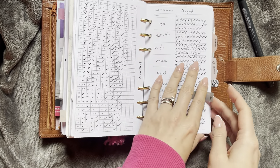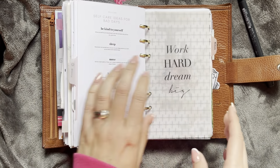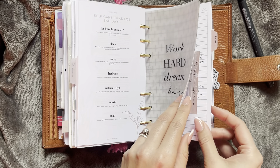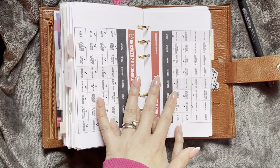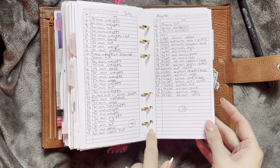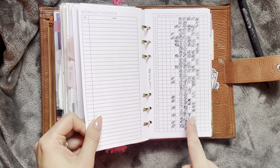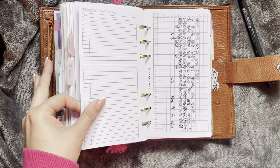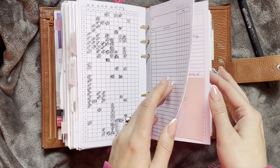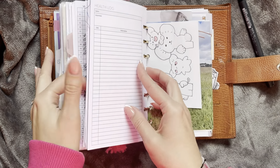Then I have my little reading tracker, journal tracker, and then my habit trackers, and then just these little self-care sheets. Next up is my fitness section — I have progress pictures, weight logs, body measurements, and then my actual program, what I'm following. I have workout overviews — I probably don't need all of these in here, but I do just like looking at them. Then I have my workout tracker. I also have a moodlehog that I still haven't used, and then my cycle tracker behind that, and then my health logs from Peanuts Planner Co.